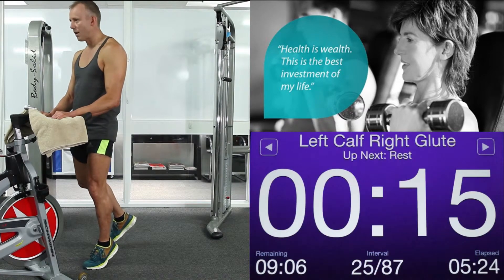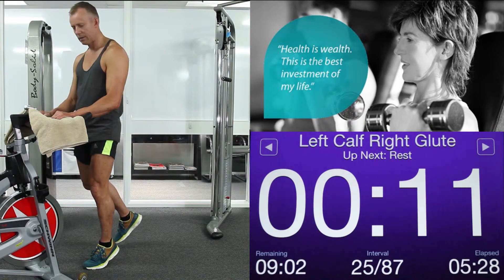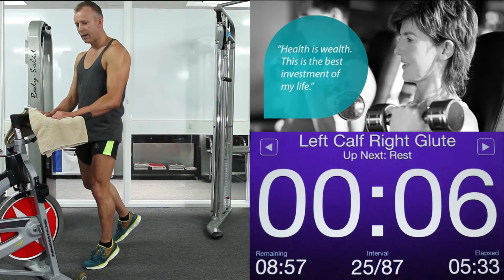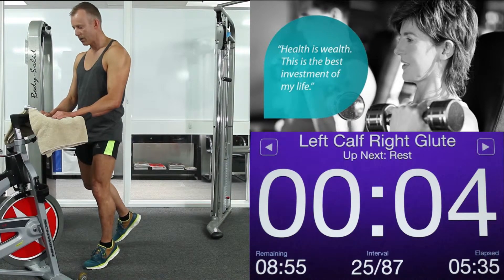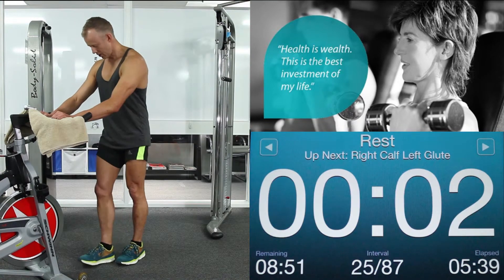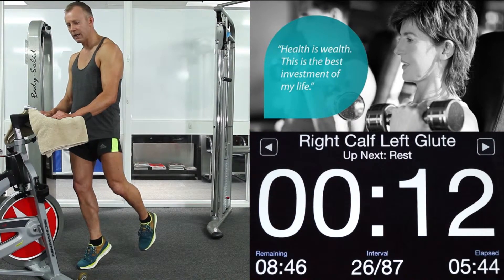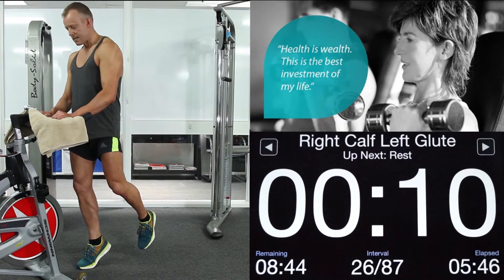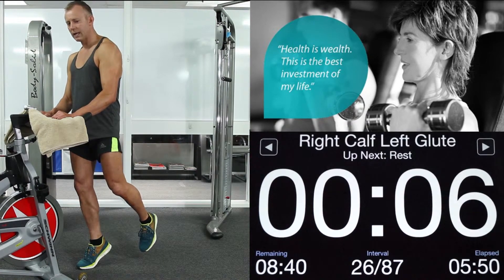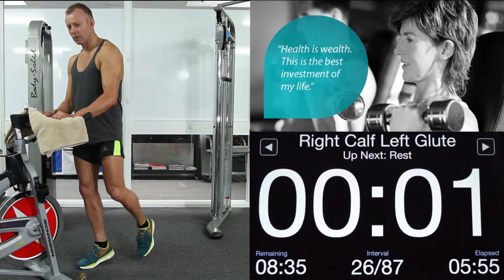Again. Up on your left calf. Wind that left calf up. Pull that right leg back to hit that right glute. Keep your shoulders down — really up on your right leg, think about the muscles you're using. 5, 4, 3, 2, 1. Change legs. Shoulders down. Up on your right toes. Pull back hard with that left leg to hit your left glute. Keep those shoulders squeezed down. Feel the muscles you're targeting contracting. 4, 3, 2, 1. Relax.